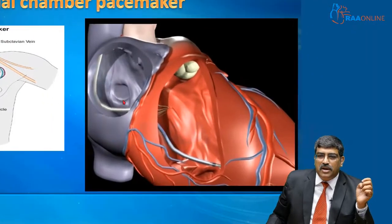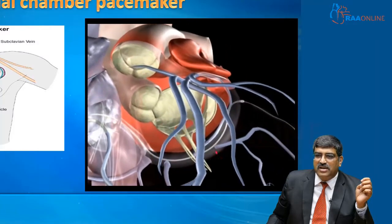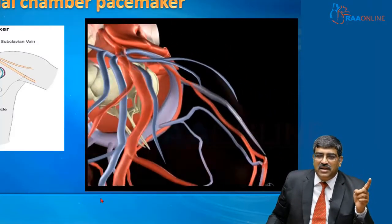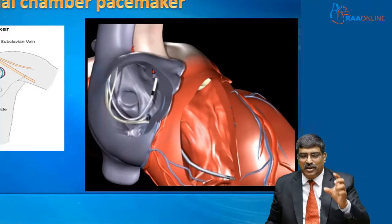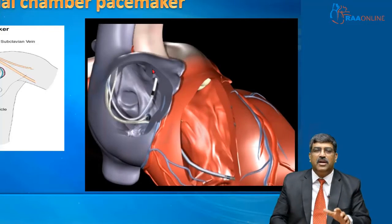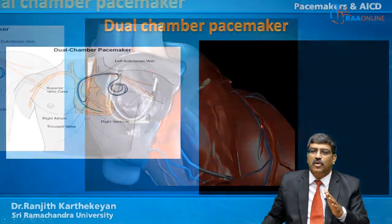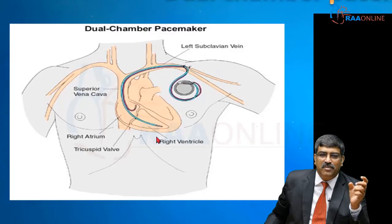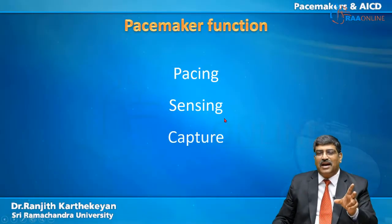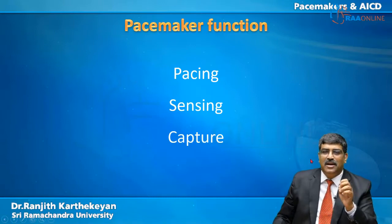In dual chamber pacing, one lead goes into the right ventricle, another goes via the coronary sinus into the left ventricle, and a third lead goes into the right atrium. This provides right atrial and biventricular pacing, resembling a normal conduction system. This type of pacing is usually used in heart failure. In a standard dual chamber setup, you have one lead in the right atrium and another in the right ventricle, which sends the cardiac action potential and converts it into a mechanical contraction.